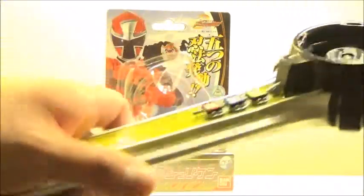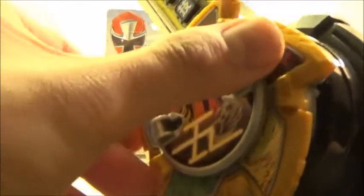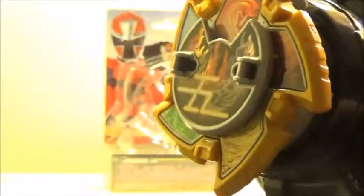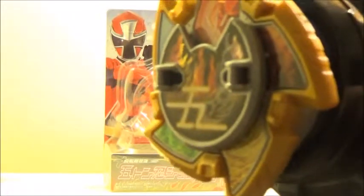Since this is a deluxe shuriken, it can activate with the Ichibanto in the normal sequence. Turn it on — there are two ways to use it with the Ichibanto. One is to just attach it like normal. It spins and activates the sounds in sequence as you can see.